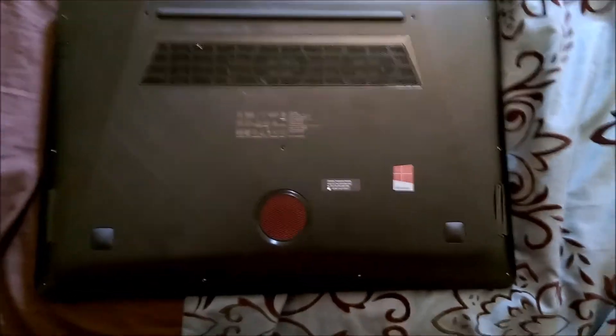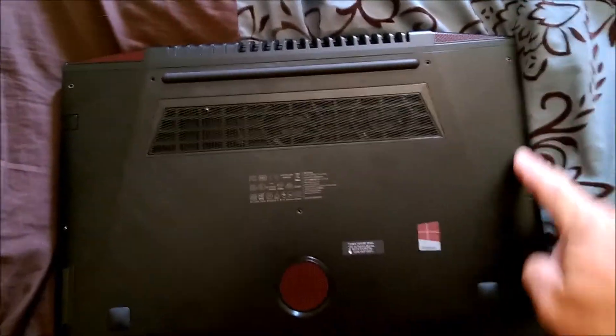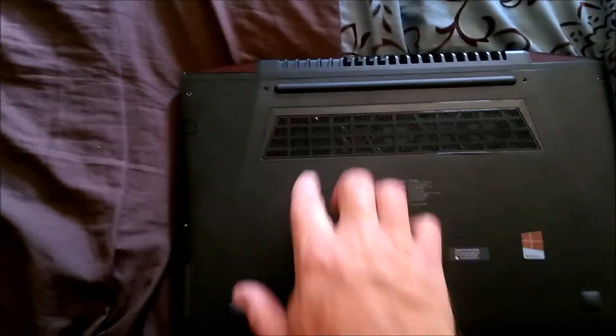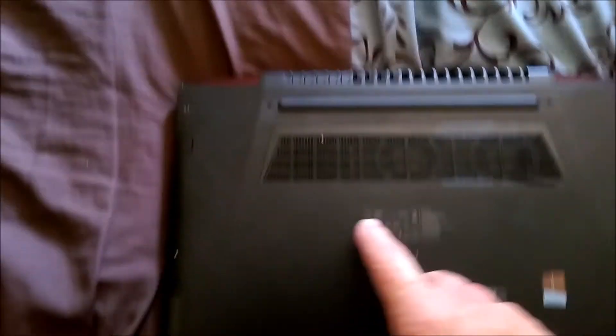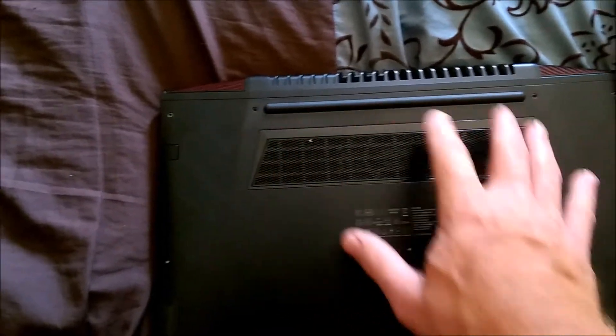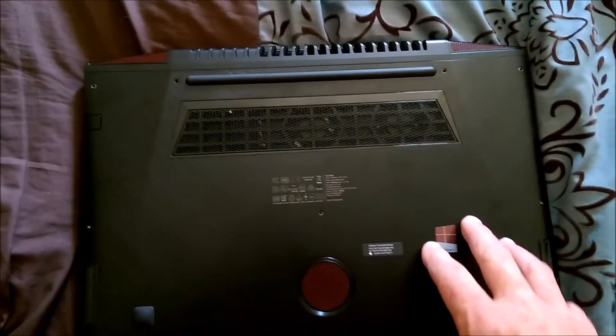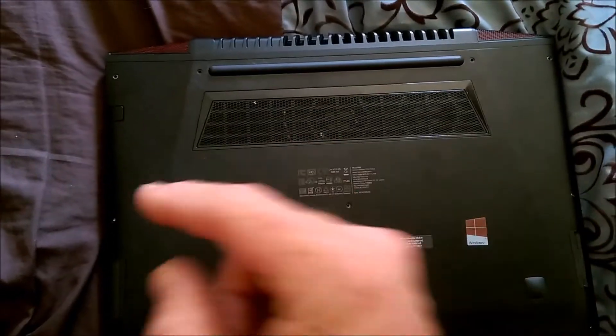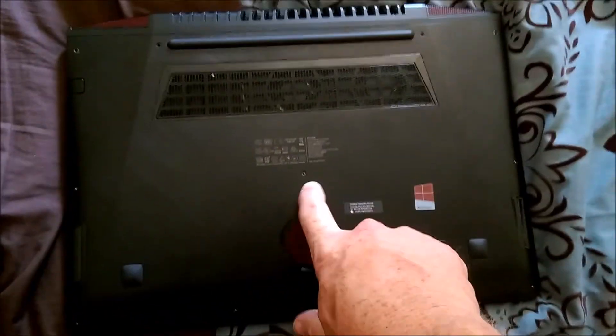So what we've got to do is remove all the screws — there are screws all around the edges. These are the little ones around the edges, one here and one here, and here are the big screws. I've already removed them all, so just take note that the screws right here and right here are the long ones, and all the other ones are the little ones.